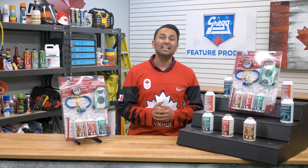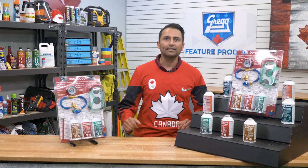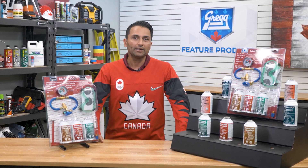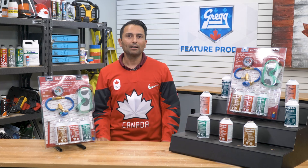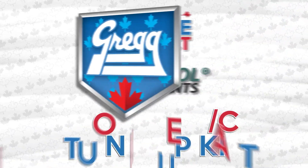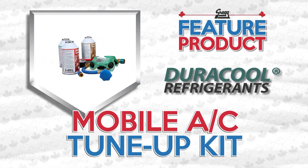With the summer heat cranked up to 11, you might start finding that your vehicle's AC isn't working as good as it used to be. So it sounds like it might be time to do some maintenance with this week's feature product, the mobile AC tune-up kit from Duracool.